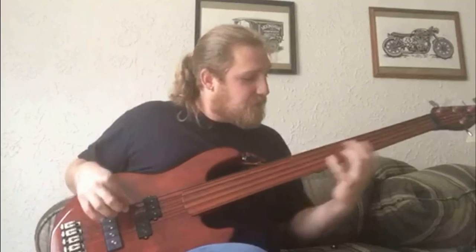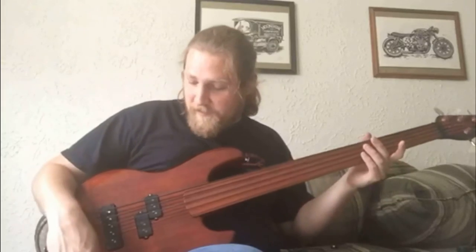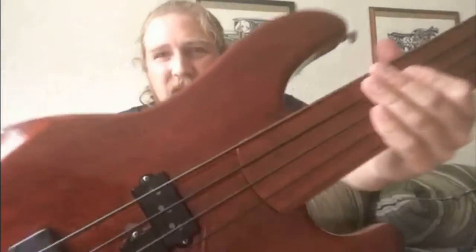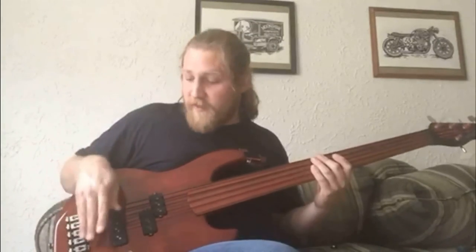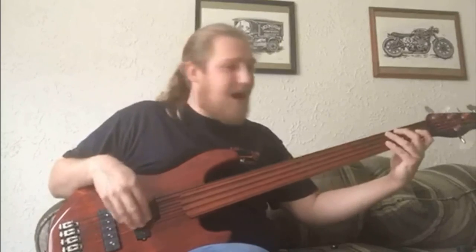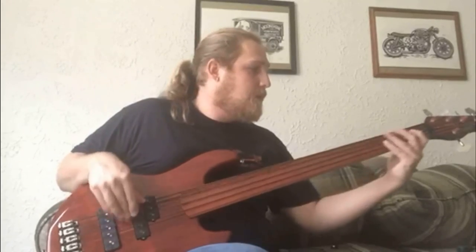Switch to the bridge pickup. They really give you a change in tone, just by changing where you play on the bass. For instance, if I play back here it sounds very focused, but if I move up it's a little bit more round — and up here it's almost like an upright.